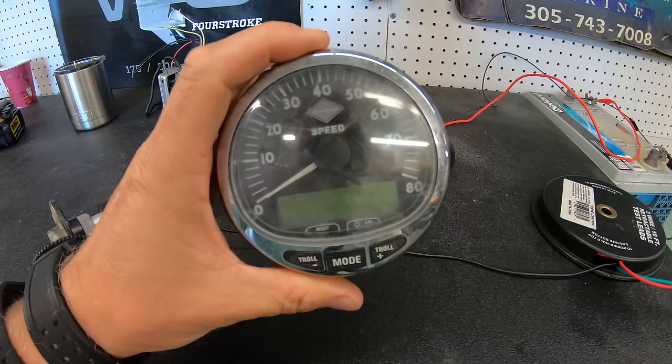To troubleshoot this system, you basically need to pull the sender out and test it for resistance and operation, or have another sender that you can use to hook up to your ground and sending wire and watch the gauge as you move the float. If nothing happens, simply follow the wire like we normally did on the analog system and figure out where the break or bad connection is. These systems are becoming more common as more and more boats put engine information and boat system information onto GPS units instead of analog gauges. You are now ahead of the curve because you know how they work, how to troubleshoot them, and how to fix them.